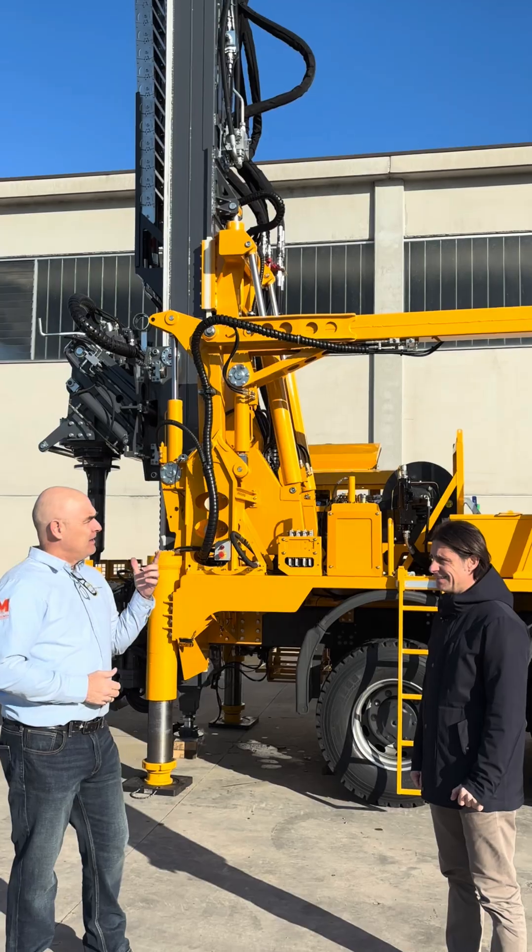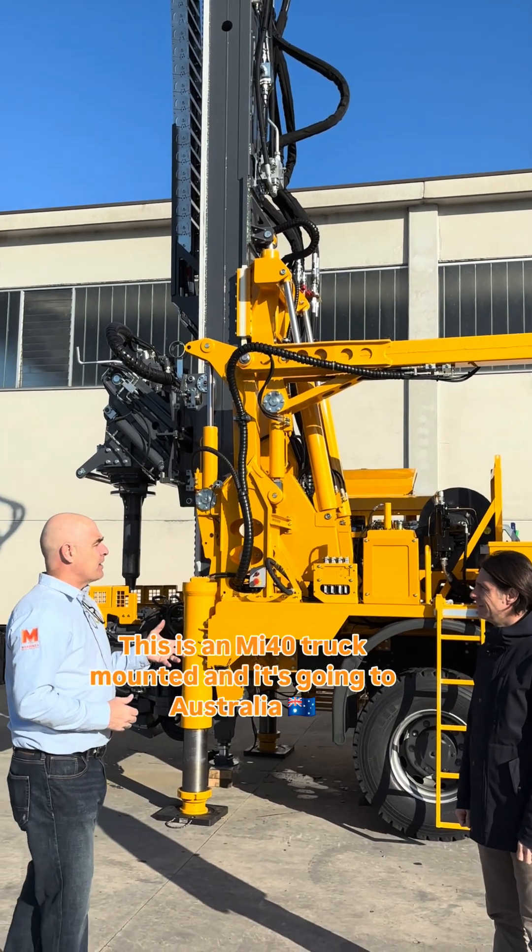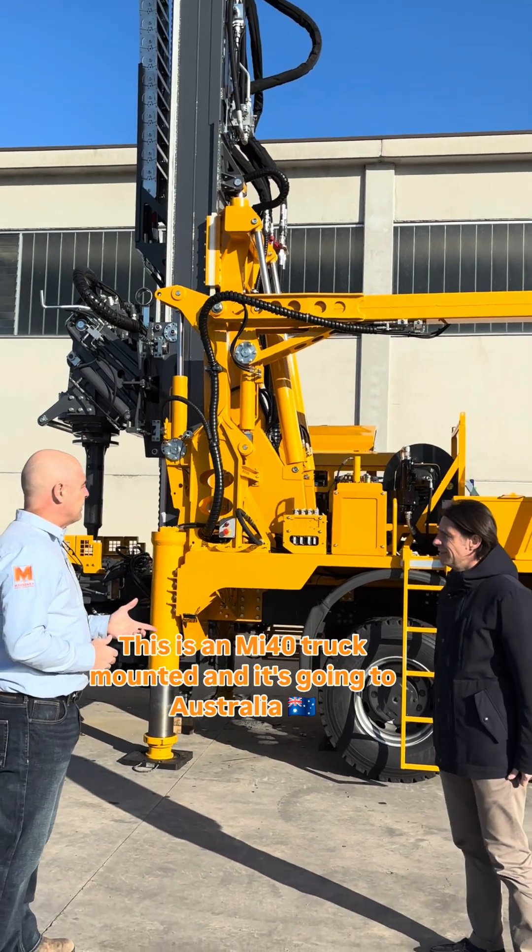We've got Matteo out here with me. This is an MI40 truck mount and it's going to Australia.